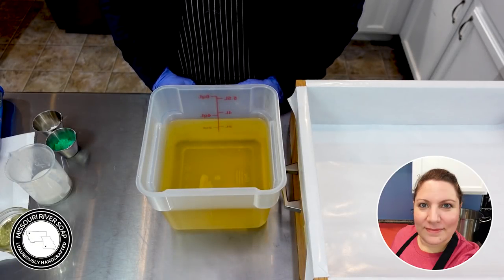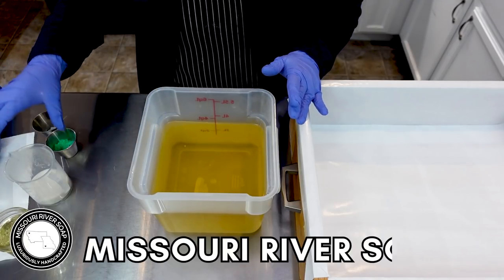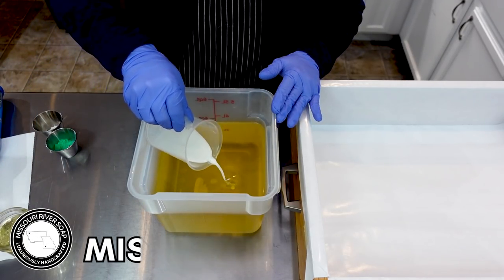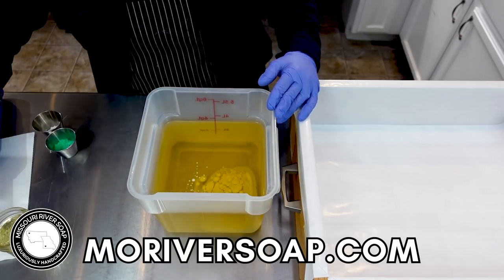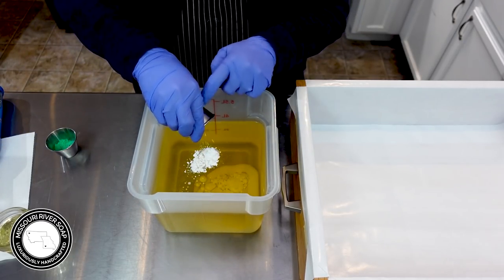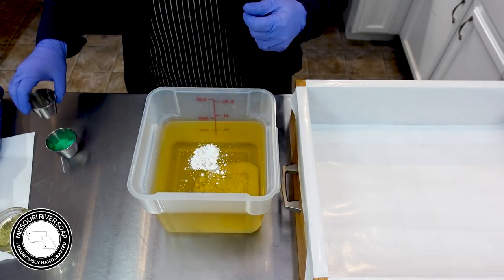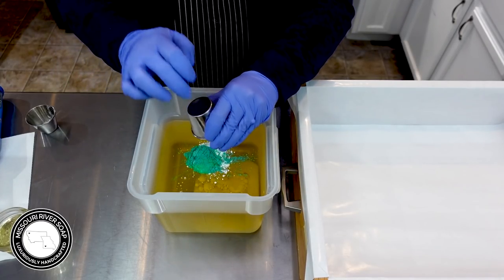Hi everyone, I'm Holly and today I'm making a brand new rainbow themed soap — this one is going to be rainbow mint chip. I'm going to put in the coconut milk and I'm going to go ahead and put in my micas as well. I have some winter white and also a mix of greens.